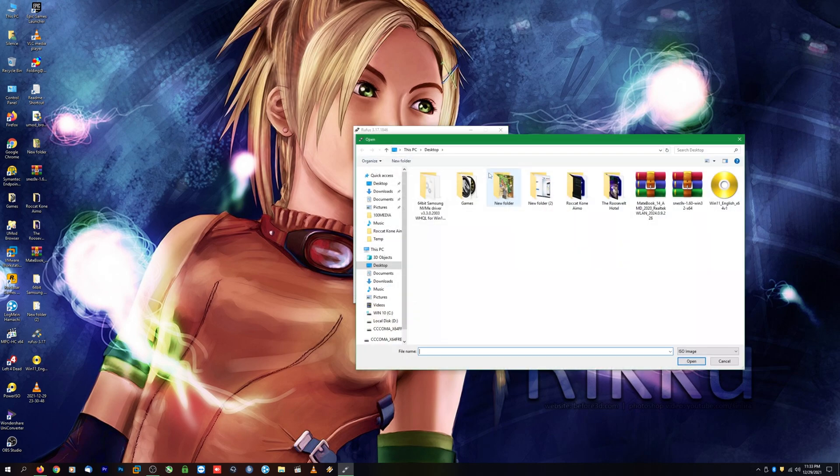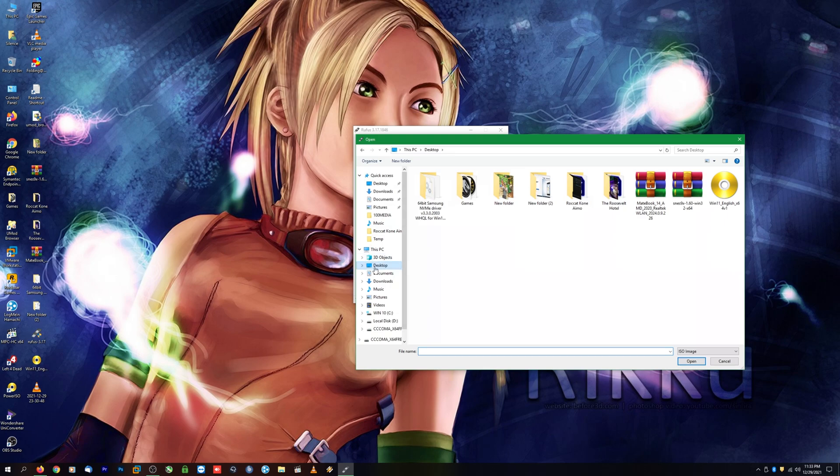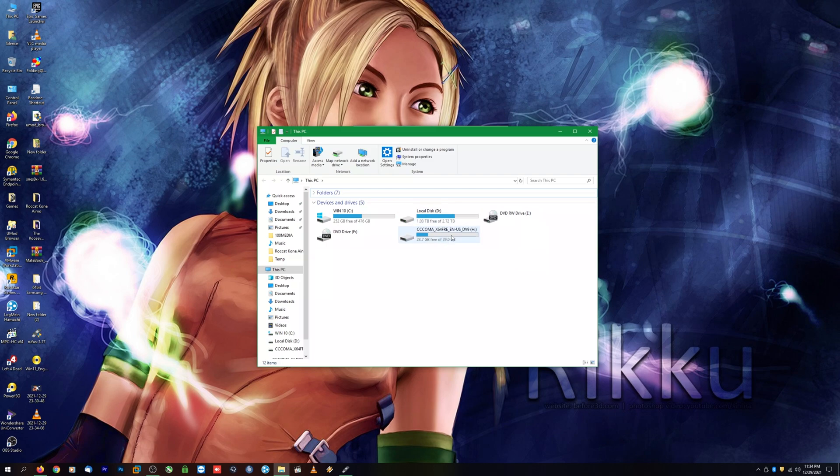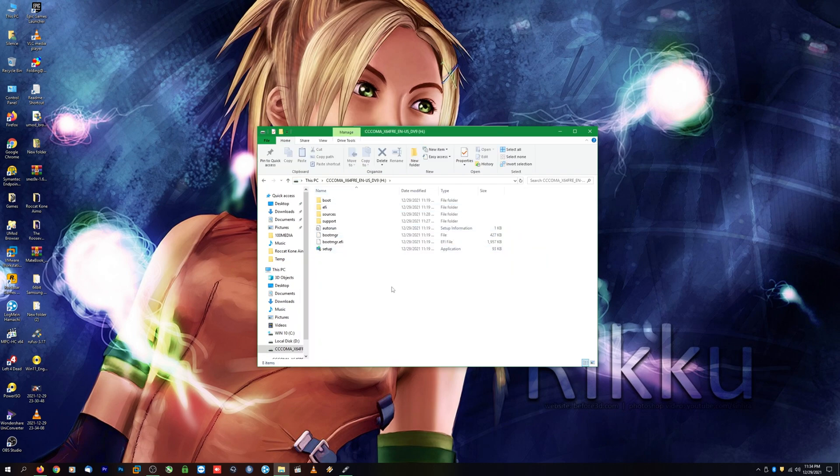It'll then ask you to select the ISO image we just downloaded. Go ahead and select it from your desktop. We are now pretty much ready to start creating our thumb drive — just click Start and it'll create the thumb drive for you. That process usually takes about five or six minutes. Once complete, you'll see the ISO image on the thumb drive. You can double-click Setup for an upgrade, but we'll be doing a full from-scratch installation, booting from this thumb drive.